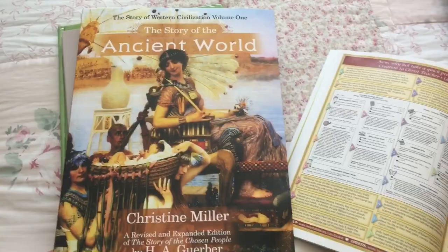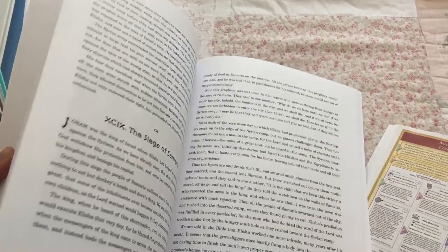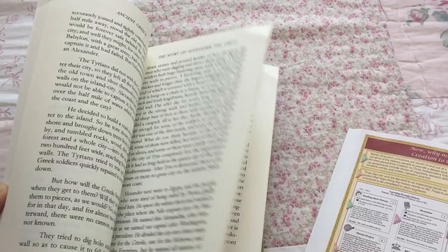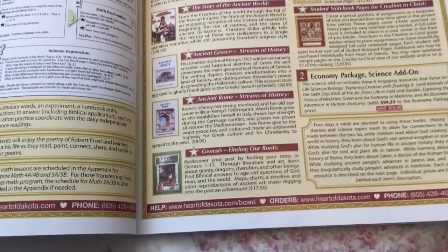The first history book is The Story of the Ancient World. Then you have Ancient Greece and Ancient Rome — so those are those two books. Then there's Genesis: Finding Our Roots.